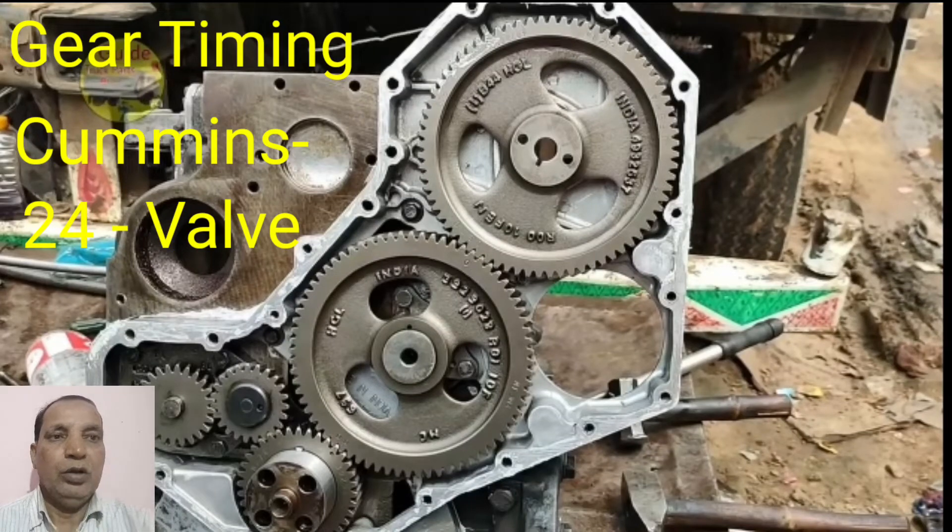Hi friends, today I am showing you the gear timing for the engine — the model is Cummins 24 valve. This is also having the 24-valve 6-cylinder engine gear timing, and this is the figure showing how to match the gears of the engine.